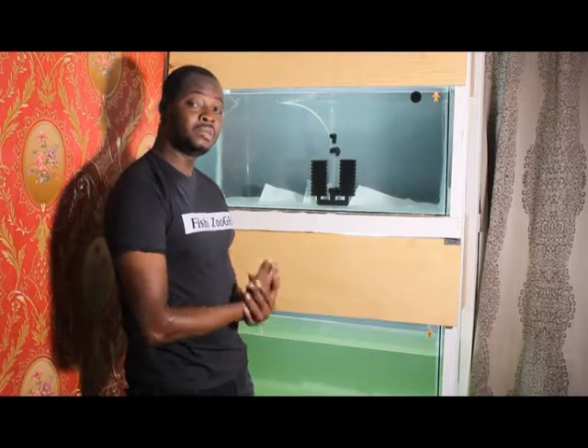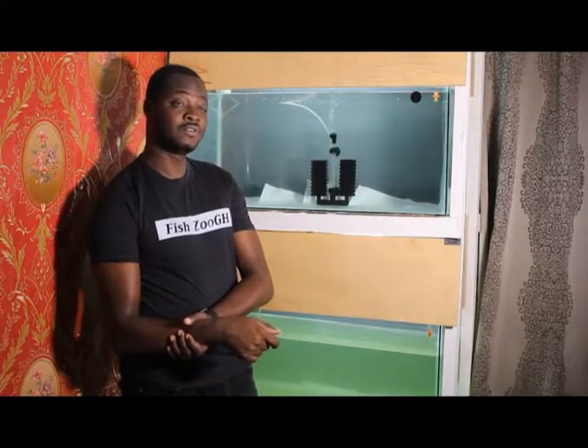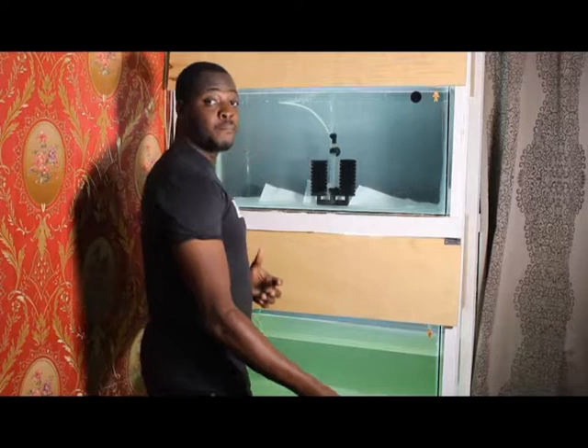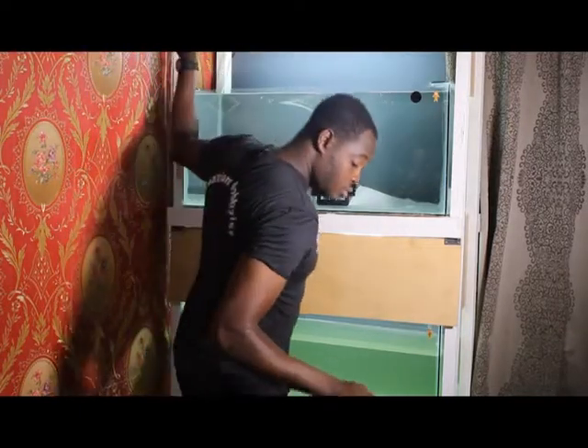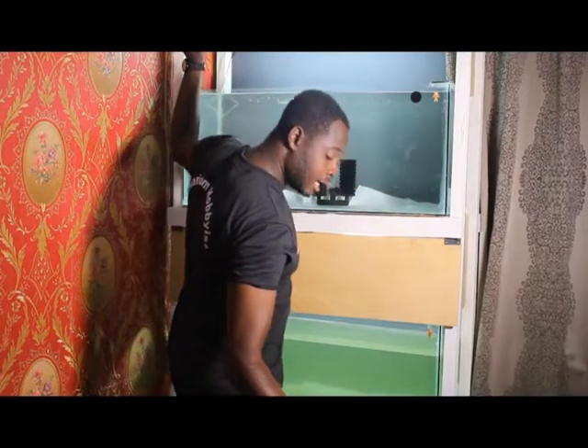When we've added the females, we can do the actual setup where the fishes will be spawning. Welcome, this is Fifi for Fish Zoo, another edition of how to breed goldfish. I'm going to add the male fishes I have. I'm actually going to do fantails.